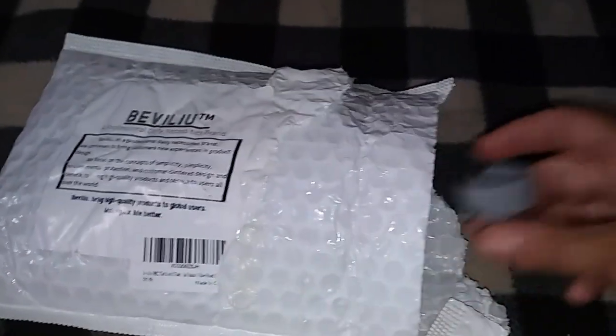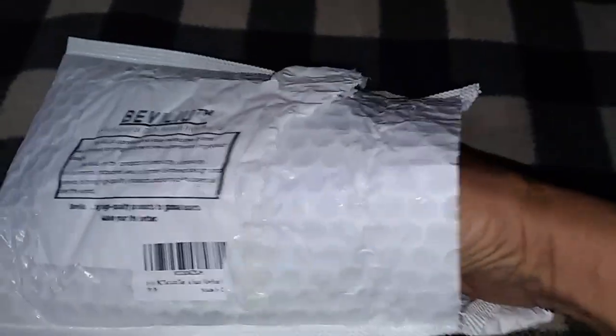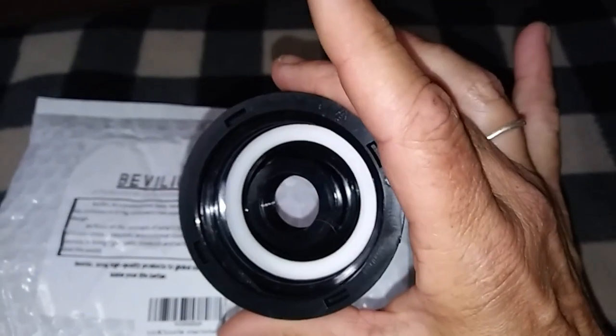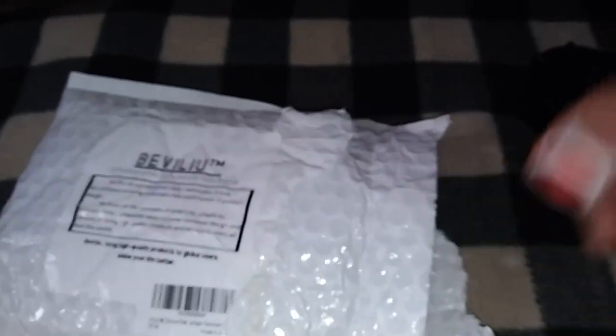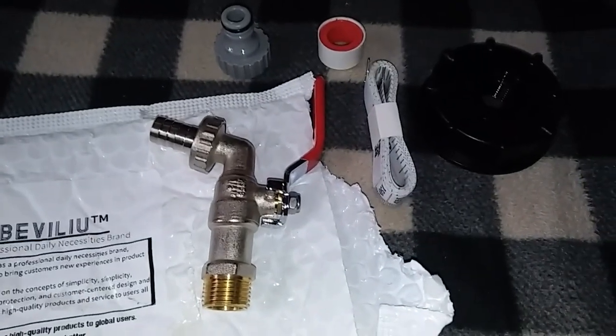It's packed pretty well — much better than the other one that was just thrown in a bag with some other stuff I had ordered. So let's open this. I don't know what this cap is for, but I don't think I need it. And here's the cap. It feels pretty solid. It's got a little gasket thing down there in the middle. Some sealing tape. A measuring tape — I can use one of those. And the spigot! Hooray! There it all is.